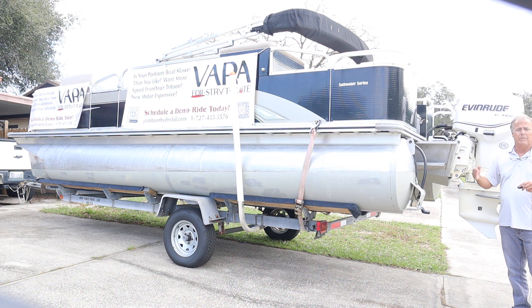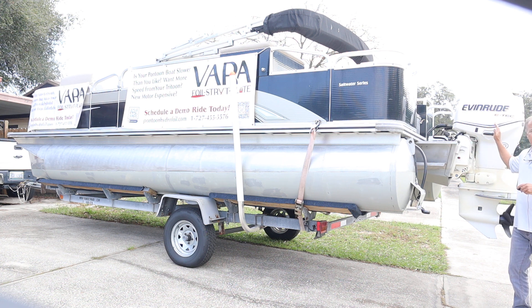That may be the deck, it may be a pontoon that sticks out in front of the deck, whatever the furthest most point of the front of your boat. We need it from there to the back of the boat where the center of the cowling would fall.